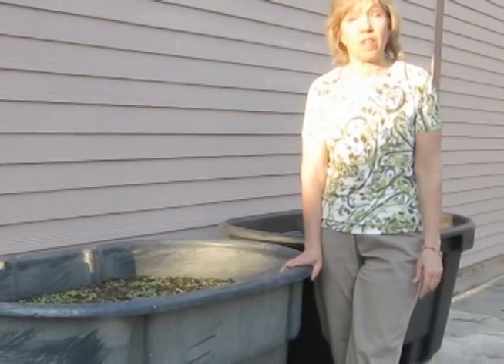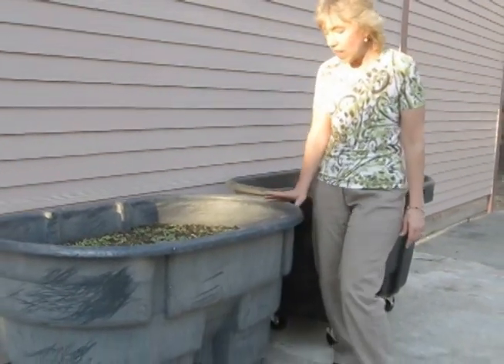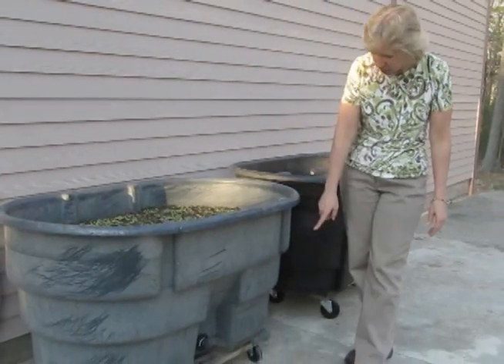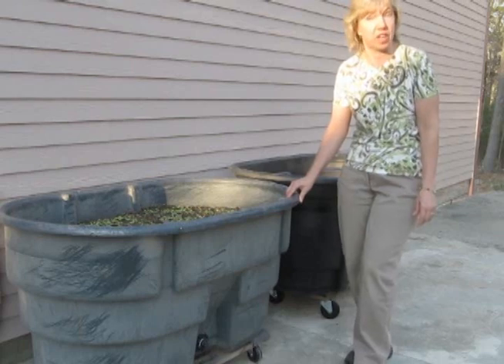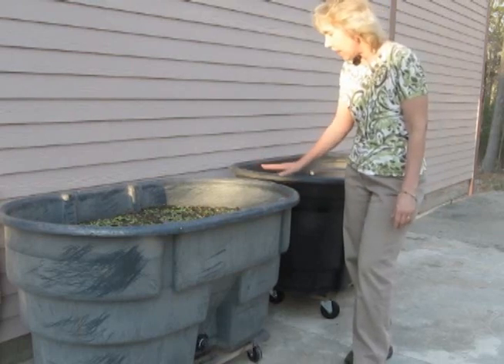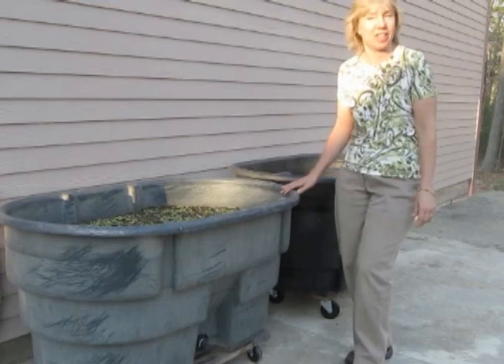If you don't have a plot of land that you can garden in, you can always do container gardening. We love these big tubs. My husband put them on casters so they can easily be rolled away or rolled into a sunnier spot. I fill them with lettuce seed and actually it's starting to grow. In no time we'll be enjoying a nice fresh salad.